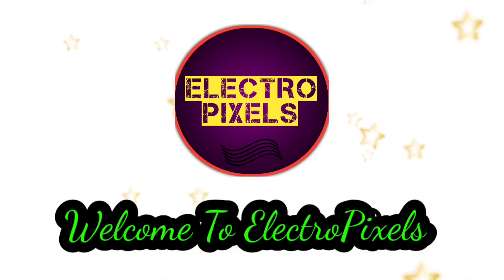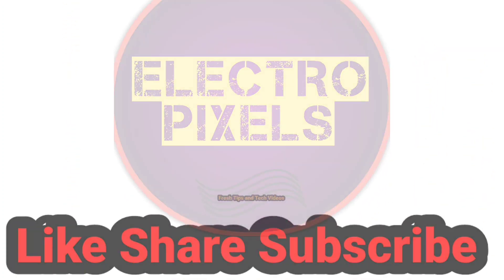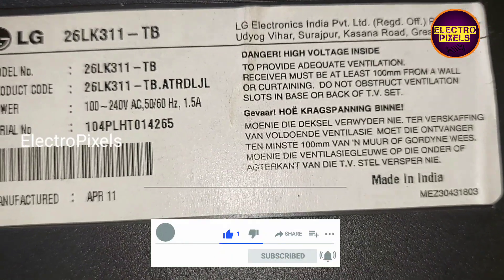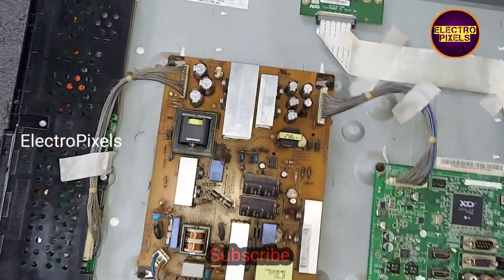Hello friends, welcome to Ultra Pixels. If you like our channel, please don't forget to like, share, subscribe and press the bell icon for getting further notifications. This is a 26-inch LG LCD TV that comes to repair. This is the model number. The complaint in this TV is no display.